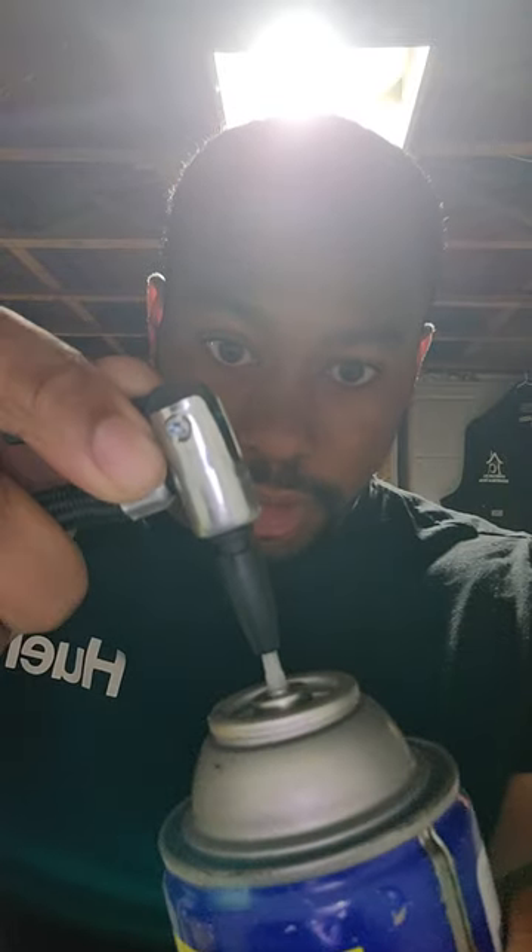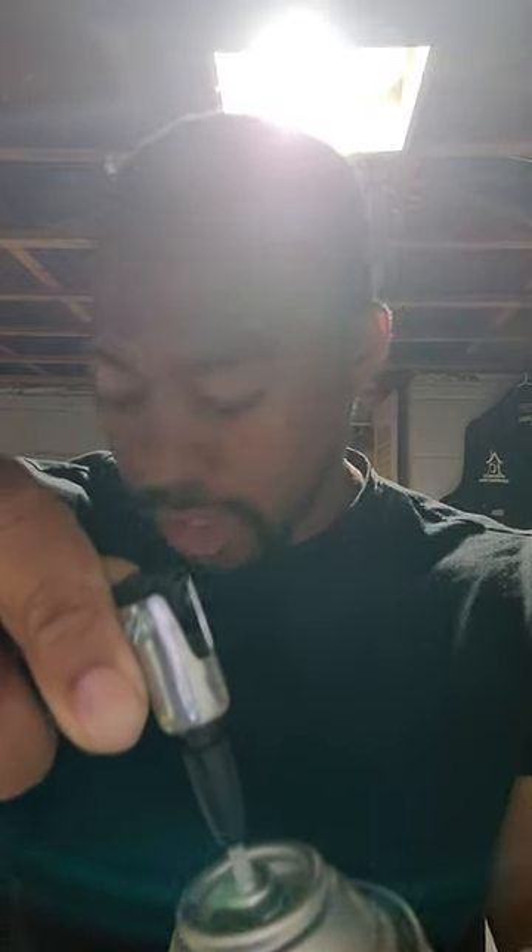Now take that white straw on the aerosol can and put the inflatable nozzle on the tip. Press down on it to make sure it's sealed — this nozzle gives you a good seal on the straw of aerosol cans. Push down with some force.